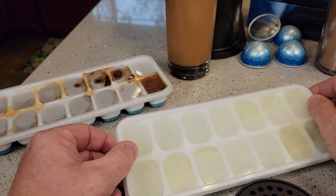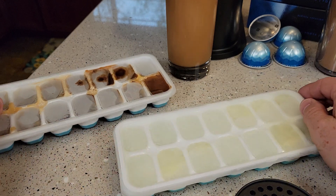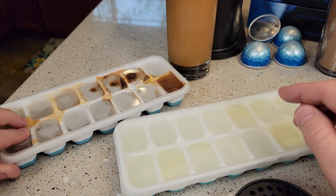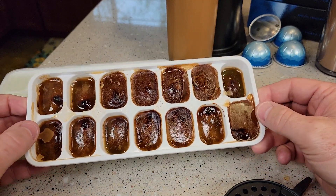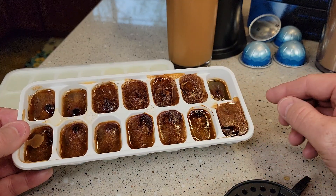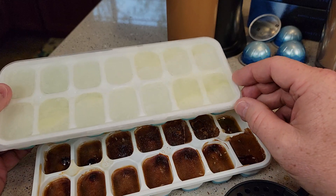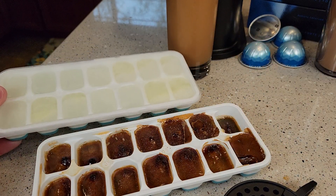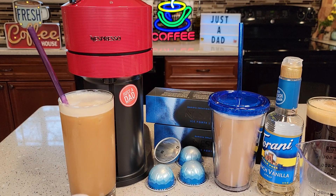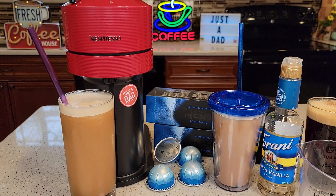I've had a lot of viewers tell me that instead of normal ice cubes, I should freeze some coffee. I recently just froze some cold brew I made in the refrigerator — I have no idea how it's going to turn out. And I thought, why can't you freeze milk and use milk ice cubes? I'm going to give that a try too. I really appreciate everybody's comments — it's because of those comments that I learned about using coffee ice cubes for iced coffee.